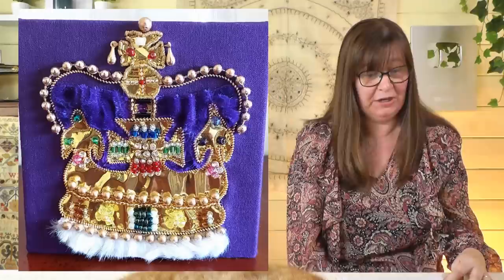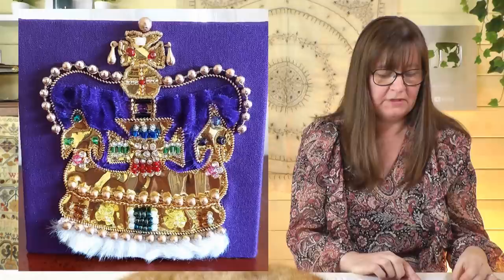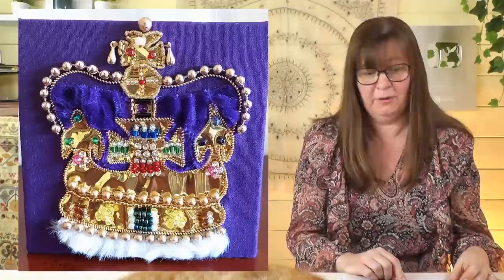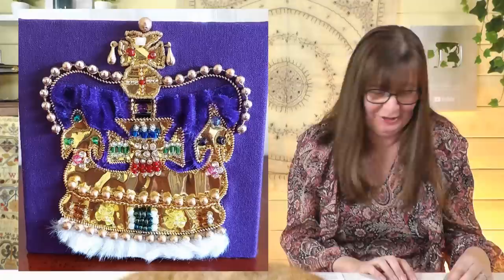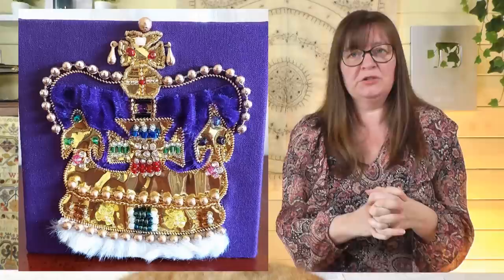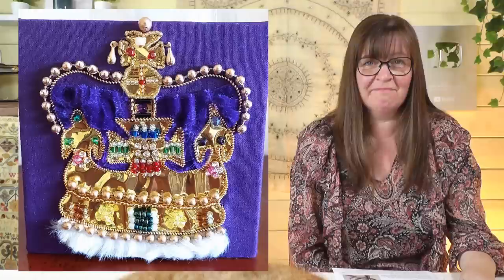What I really love about Helen's crown is how inventive she's been with her materials — she's made a truly recycled crown. She didn't have any gold material or gold transfer foil, so she used the gold wrapping from a block of marzipan, and thankfully it didn't tear. Helen mainly used beads from her stash and some pearl purl for the edging. For anyone unfamiliar with gold threads, we'll put a video up explaining the different gold metals and threads.